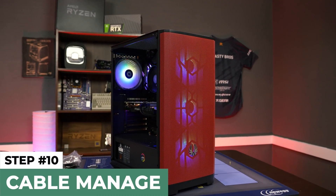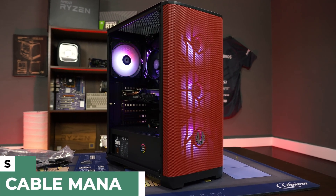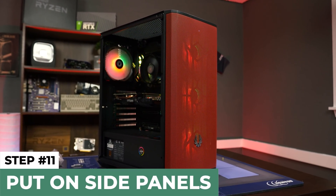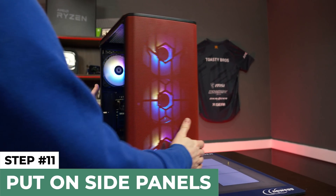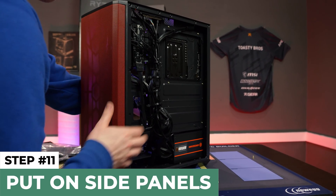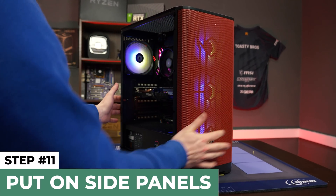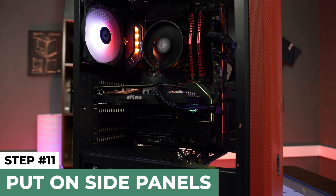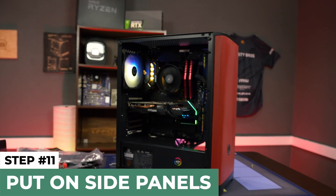Here is basically the finished product. We don't have the side panels on yet, but this is exactly how we'd finish a PC. We cable-managed it for the most part — it's not perfect, but we're going for a clean look. Everything is run together pretty well, and the PC seems to be functioning. It's not boot-looping after we turned it on, so it should be good to go.